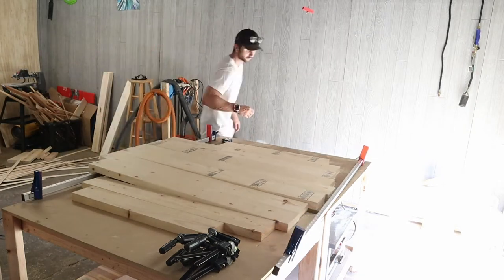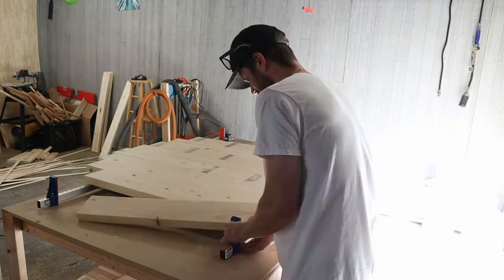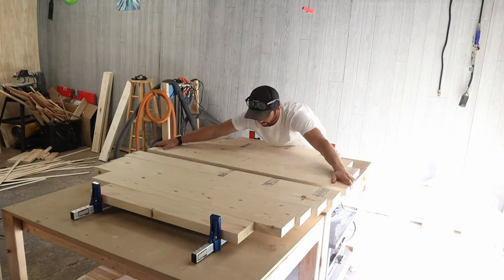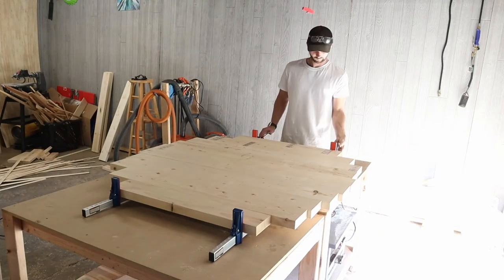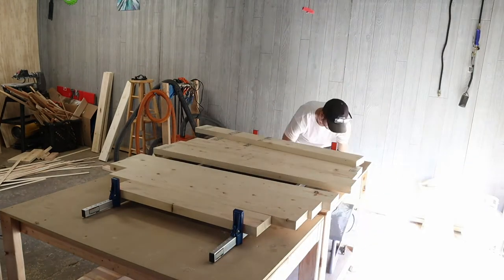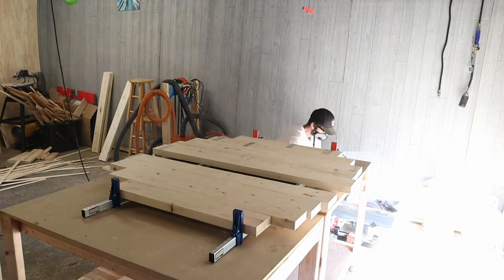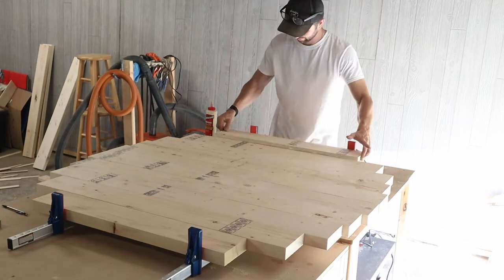Now that I have all my pieces cut, what I'm going to do is mock up how I want my table to be designed. The goal here is to get it as flat and square as possible. We're going to be cutting a circle out of these boards with the router, so I really want to make sure it's flat and square. The next step is to apply some glue to the edge of each board, then tighten those clamps up and clean up all of the squeeze-out.